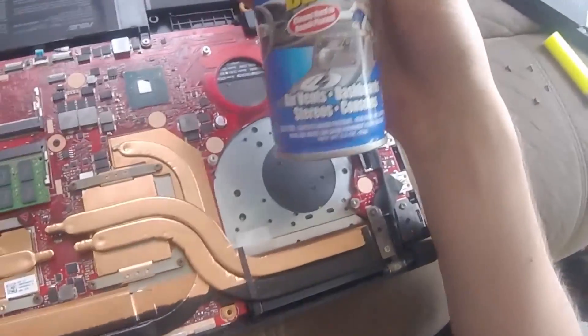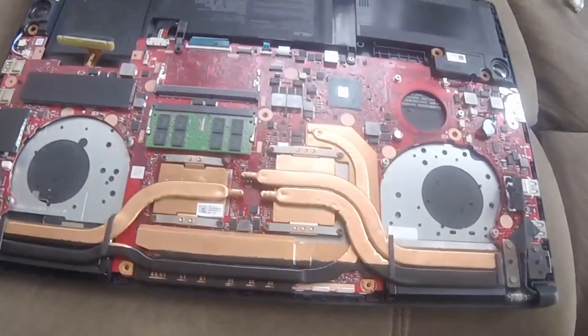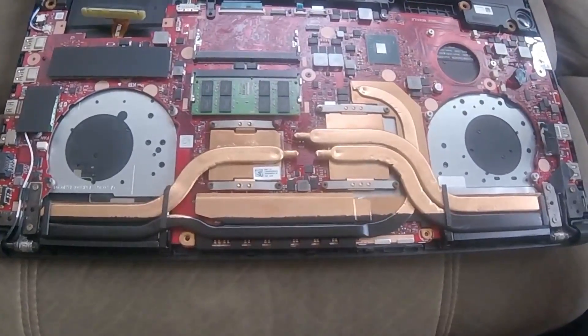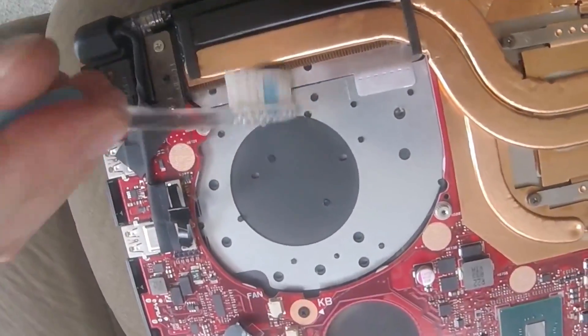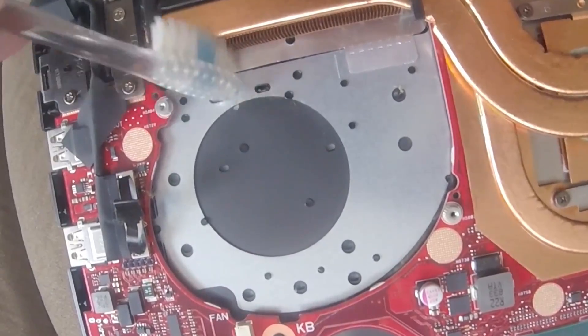I literally just ran out of air from cleaning out my fans, and I also cleaned out all the USB ports, so I need some more air to finish this off. But since I don't have it, I am just going to do it by hand. I am just going to gently brush out these fins — be careful not to bend them.